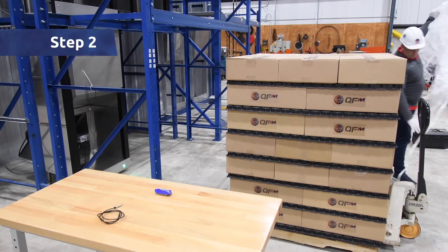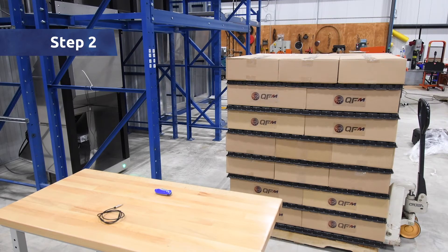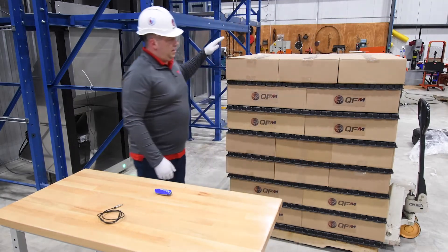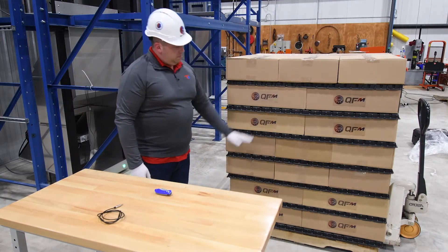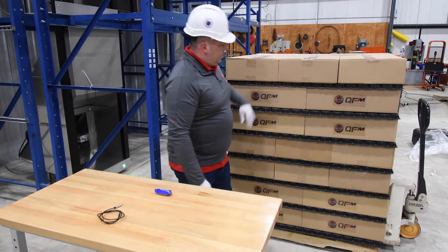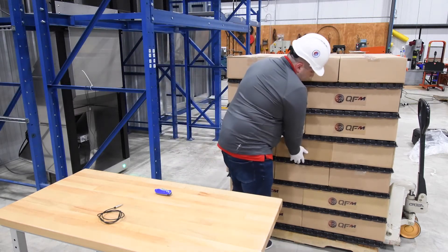Step 2: Select a case for profiling. Best practice is to select a case that is center mass — up and down, front and back, and side to side — and remove the case from the pallet.